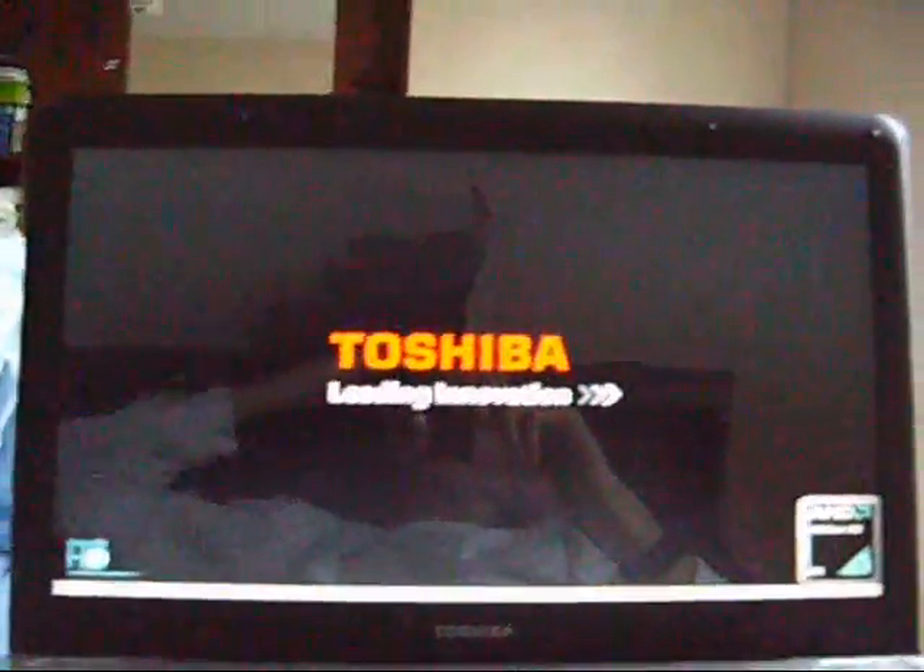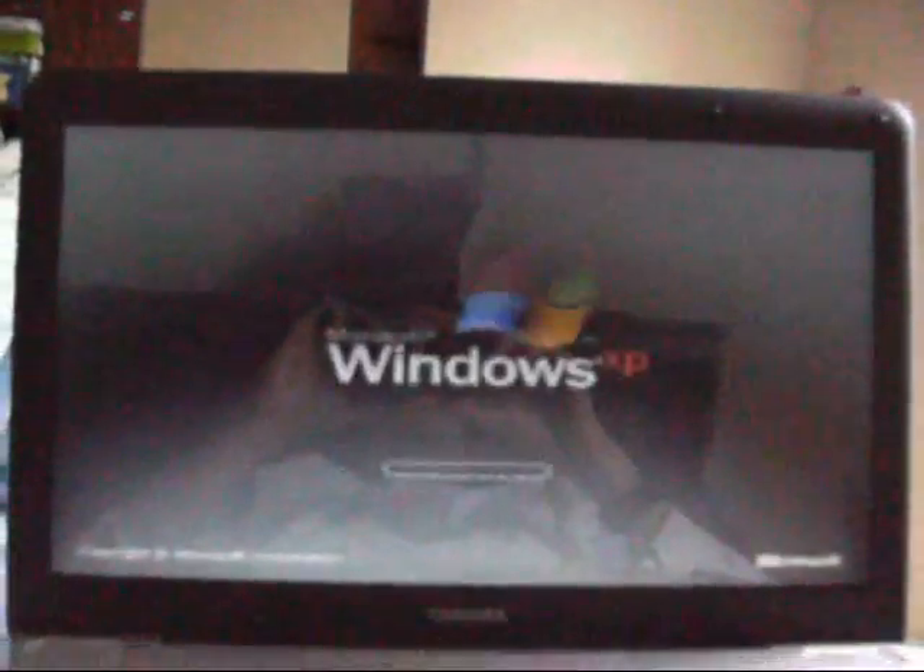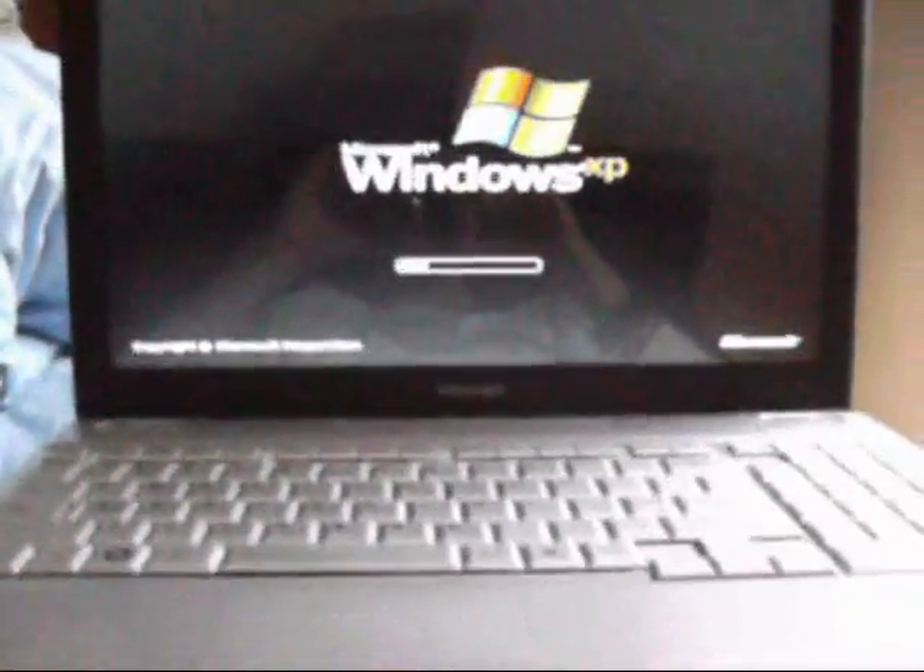Hello YouTube! I'm going to be showing you something on my laptop. As you see, I'm going to be booting up Windows XP on the Toshiba Satellite L505D S5965.